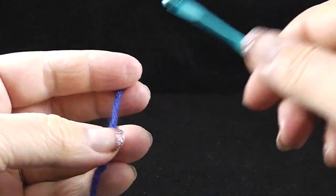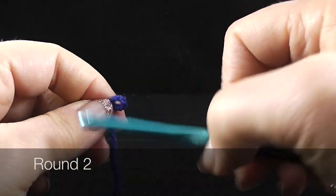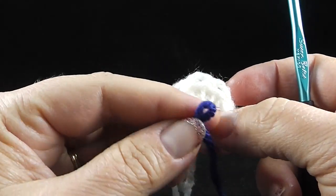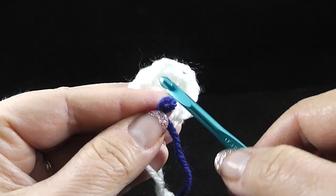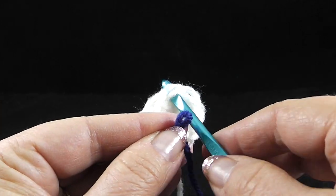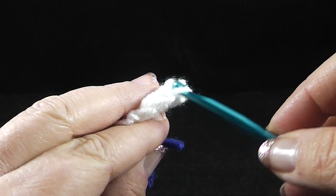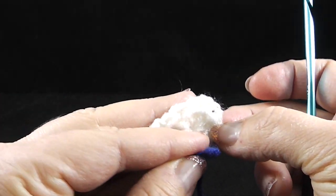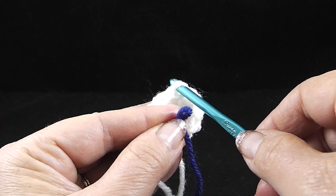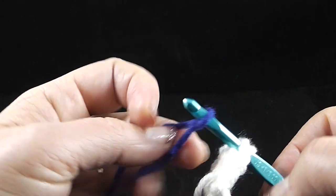Now we're ready to join the new color. I'm going to go ahead and make my slipknot before I actually join it to the yarn — that kind of minimizes the bulk. The directions specifically say to pick up the third loop. Some of you may wonder what the third loop is. Here are the two loops if you're working through both loops of the stitch. Well, instead of doing that, we're going to work in the back loop, and if you look back there, there's actually another loop — a third loop of the half double crochet. So we're going to go ahead and join that.